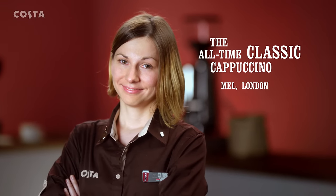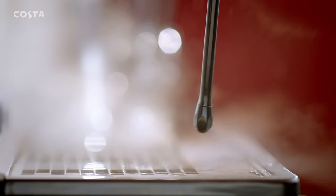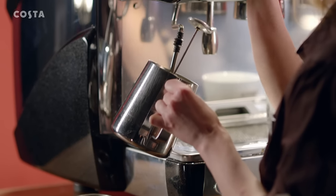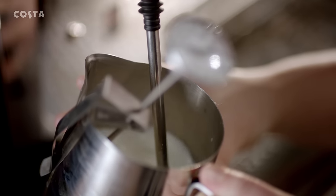It's about the perfect balance of flavour and texture, starting with the steam wand, a magical invention indeed. In the hands of a master barista, it miraculously transforms the milk, so it's exactly the right temperature and smooth as silk.